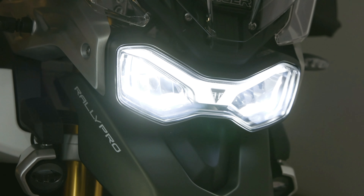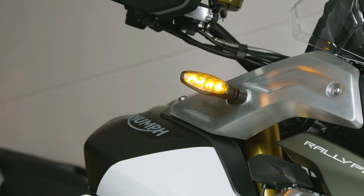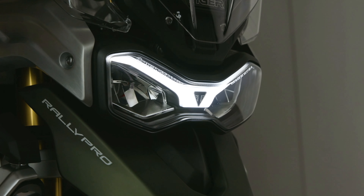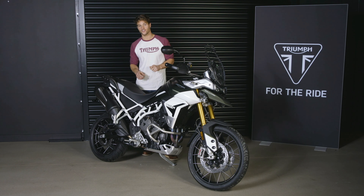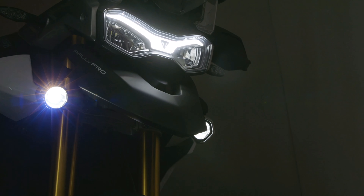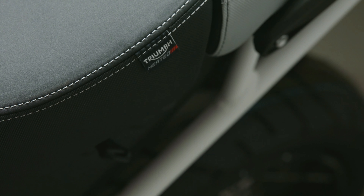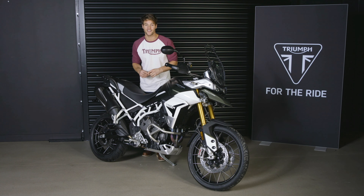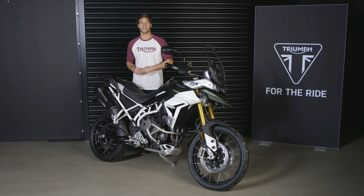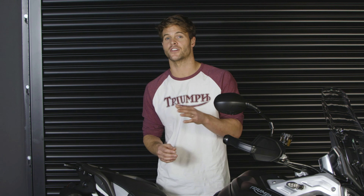The headlight, tail light and indicators are now LED powered for maintenance-free active safety. In applicable markets, the headlight features signature-shaped daytime running lights for enhanced visibility in all conditions. The Rally Pro model also features really lovely LED auxiliary fog lights. The Rally Pro also features heated rider and pillion seats as standard with a separate pillion control, plus Triumph's tyre pressure monitoring system and a new Triumph Shift Assist up-and-down quickshifter, enabling smooth clutchless up and down gear changing while maintaining the accelerating position and reducing rider fatigue.